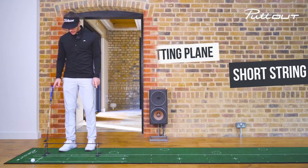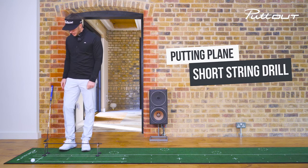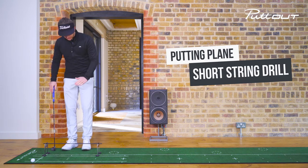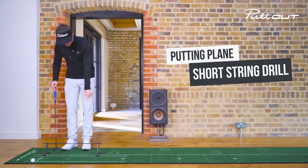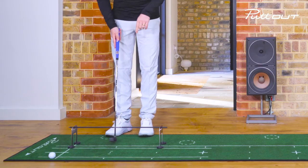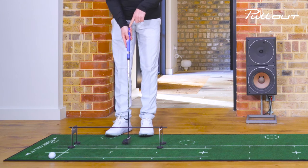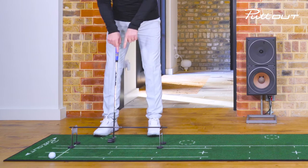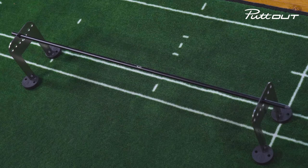So this is the putting plane short string drill. Here I've got one of the poles from the plane setup that just goes straight through the middle eyelet. I've put it on the front white line here so that when I come into the putt, the black pole goes straight through the white line.